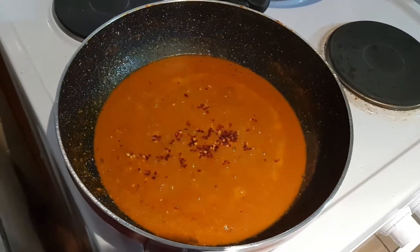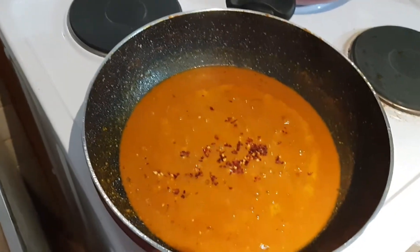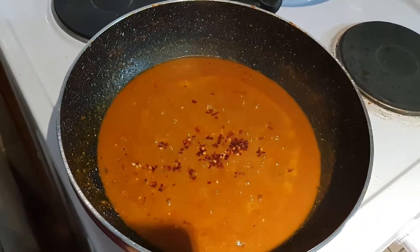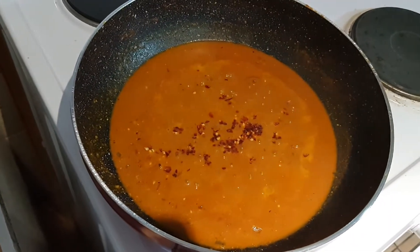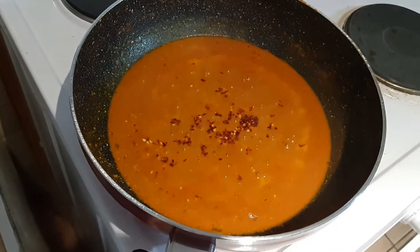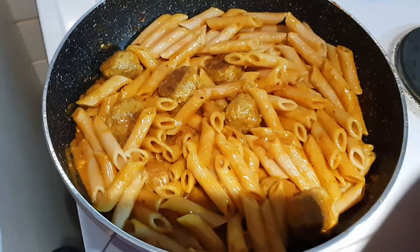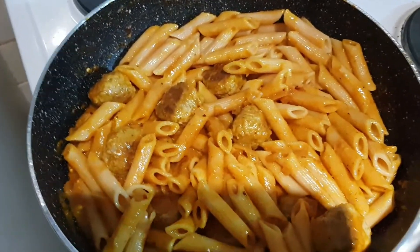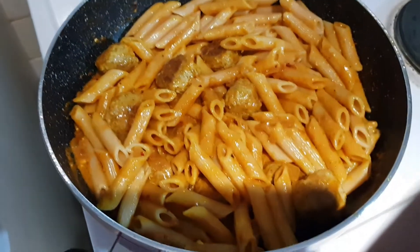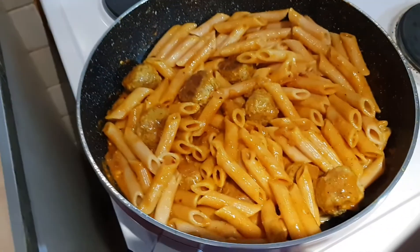I added half a teaspoon of crushed red chilli pepper flakes — this is optional, we just like it a little spicy. Before this I added a pinch of sugar to bring out the flavour of the tomatoes. Now I'm adding in the meatballs and the pasta. There goes the pasta into the sauce — it smells amazing in here, very flavourful with a beautiful aroma. It's juicy and the addition of the Indian spices has brought it up to a whole new level.